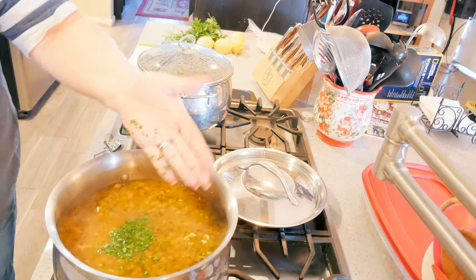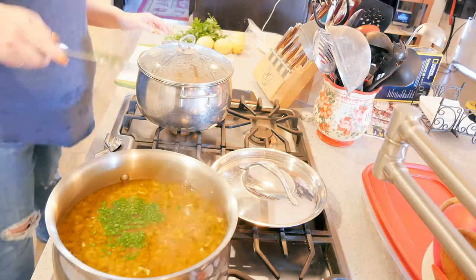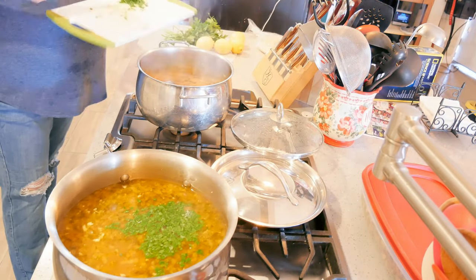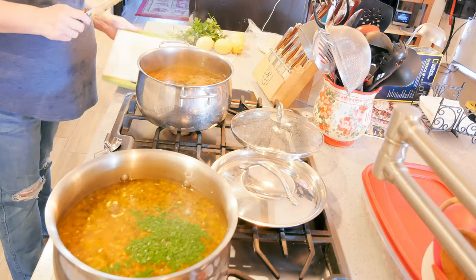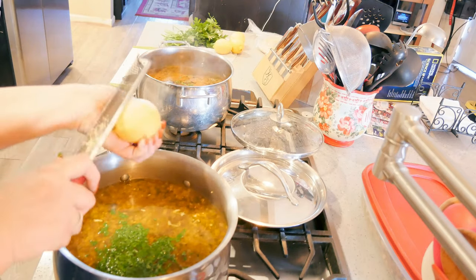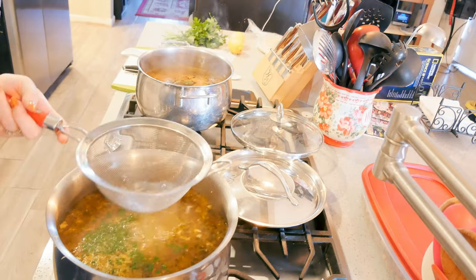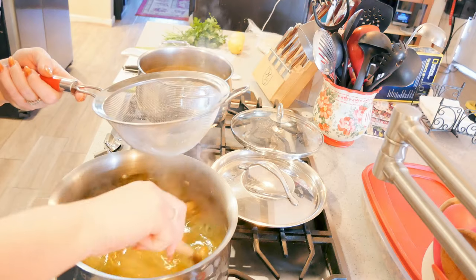I'm adding a tablespoon of chopped fresh parsley — if you don't have fresh, go ahead and use dry. I've got two fresh lemons and I'm going to zest those right in, then I've juiced both lemons. This is where you really see the soup change color — it gets a little bit brighter.